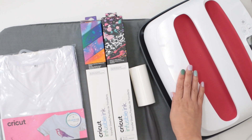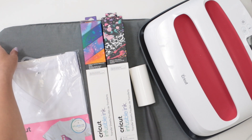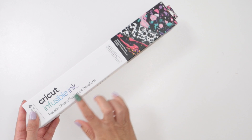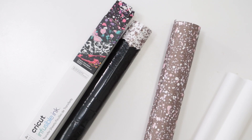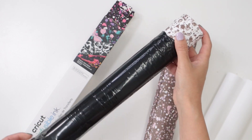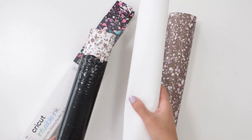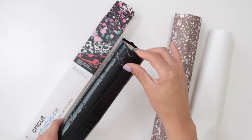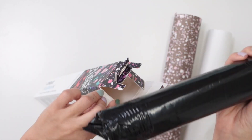When working with infusible ink sheets, you need to use an EasyPress and the EasyPress mat to protect your surface from the heat. For this project, I'll use this paint splash infusible ink transfer sheet. The transfer sheets come inside a plastic roll to protect them from light and moisture. I already removed the sheet I would use for this project, plus one sheet of butcher paper that also comes included in the package.